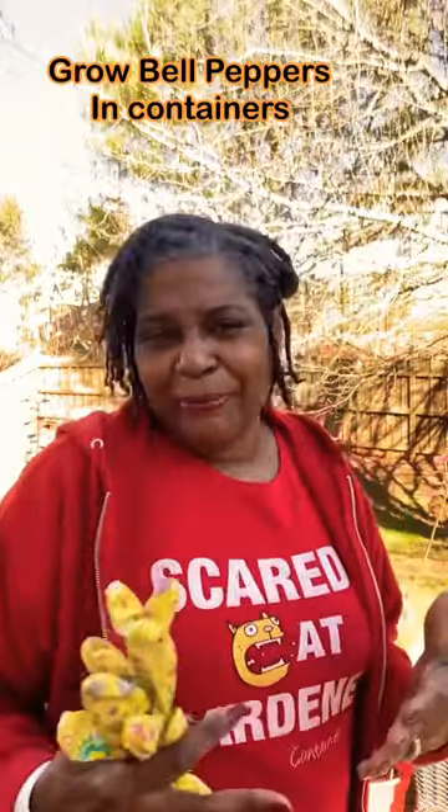Have you ever wondered how to grow bell peppers in pots, in containers? Scaredy Cat Gardener here.